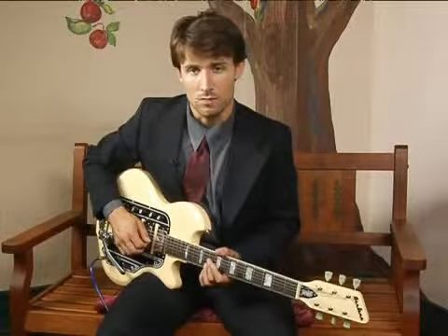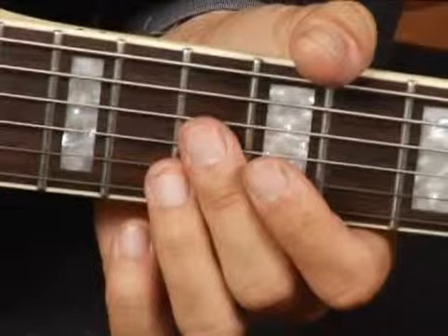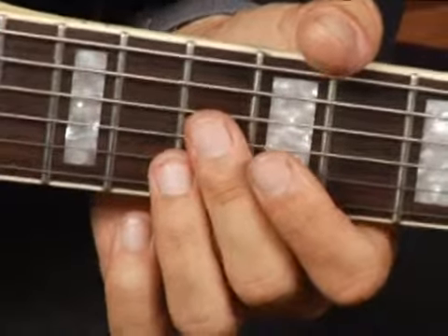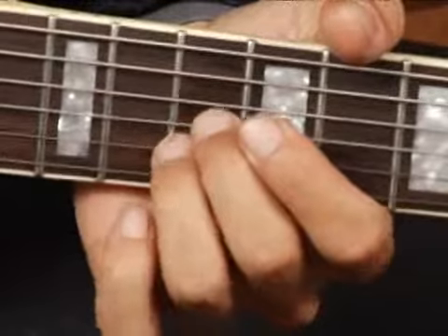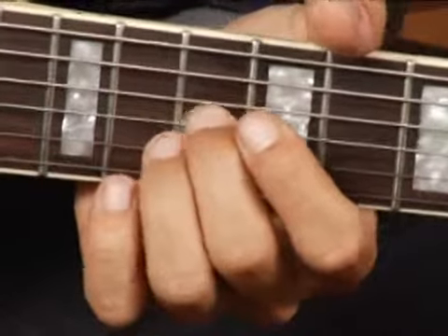To play an A augmented second inversion on the top set of strings — that is with the sharp five in the bass — place your forefinger on the tenth fret third string.